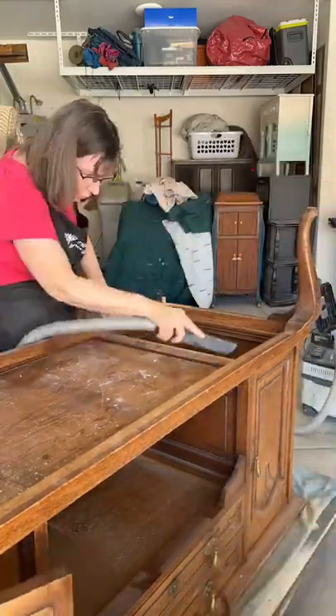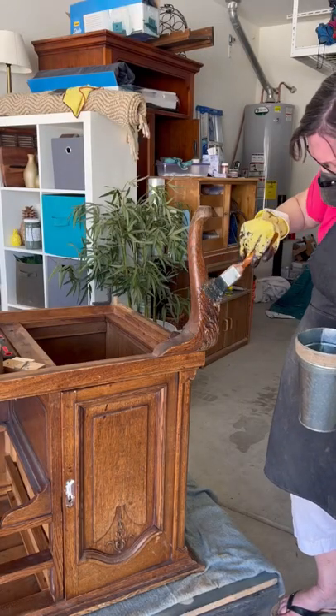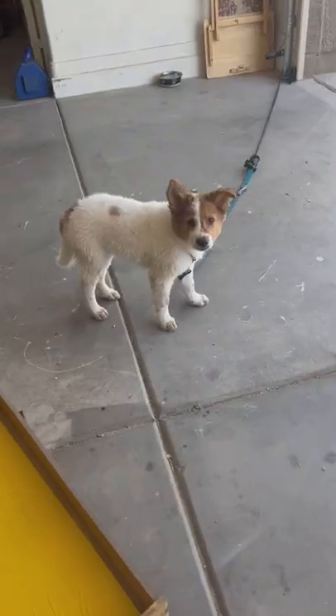Check out this antique buffet we are starting. We're giving it a good clean and now we're going to try to use stripper on these legs because we want to keep as much wood as possible.